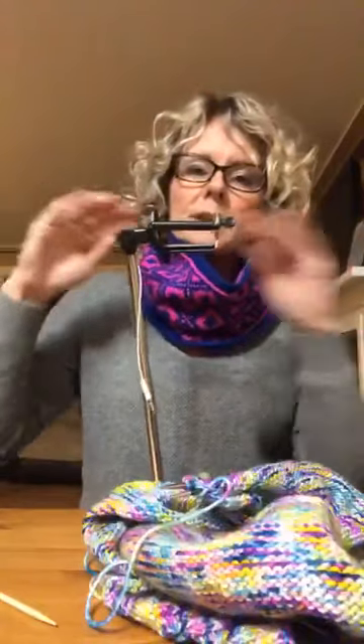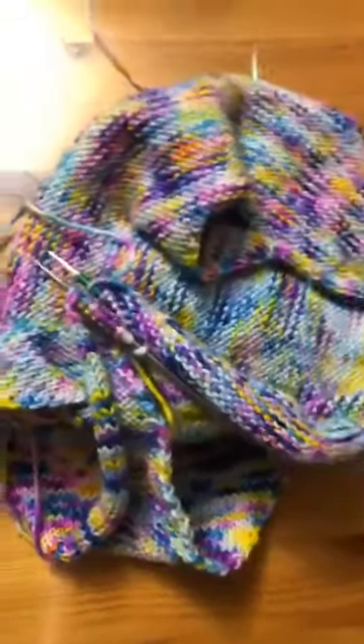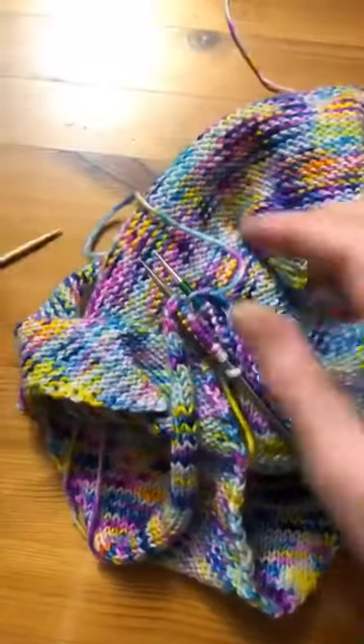I'll go slow and then I'll whip through the regular bind off part so that you can see both ends of the triple needle bind off. Hi Patty and Lisa and Janine. I always feel like I should share this stuff because I didn't have someone showing me this stuff all the time.